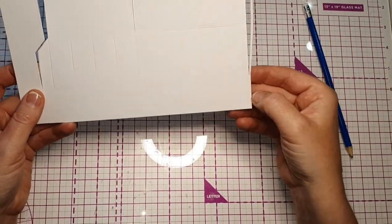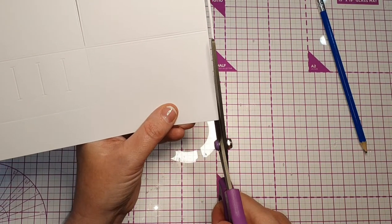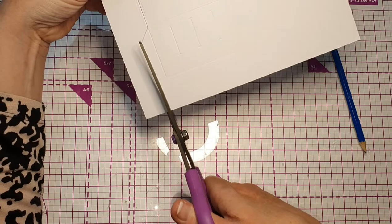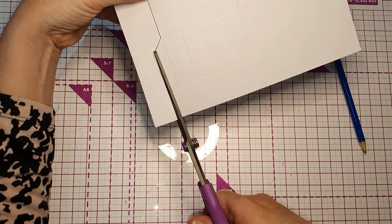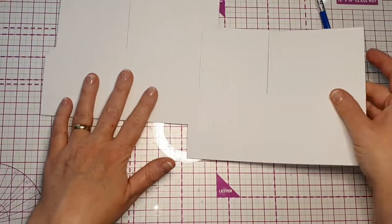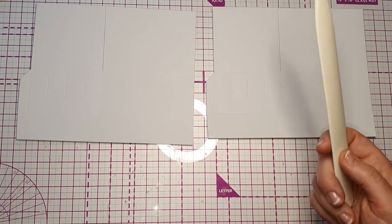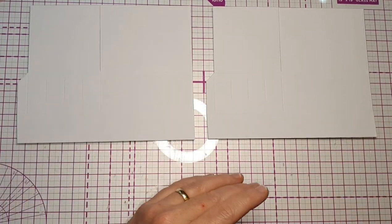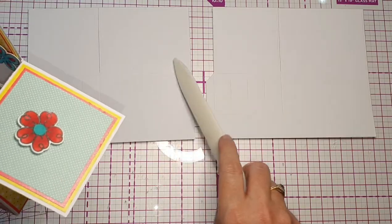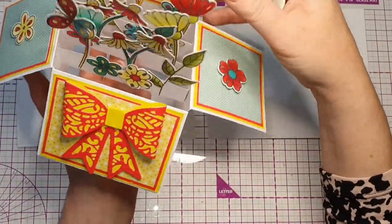I'm going to snip here and then snip here — there's one, and I did one before so I have two. Now I'll show you how to burnish the score lines — grab a burnisher or something similar. If you want your box to be like this where just three sides fold down and one is rigid, leave that one as it is. But you may prefer to have all four flaps down — that's entirely up to you. I like it like this.